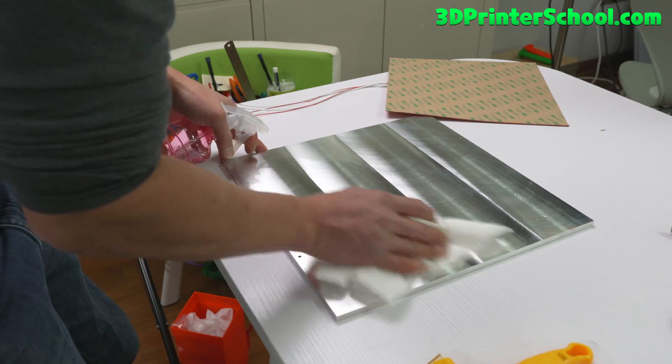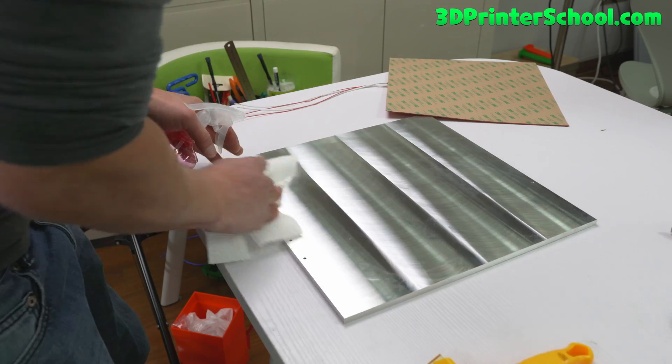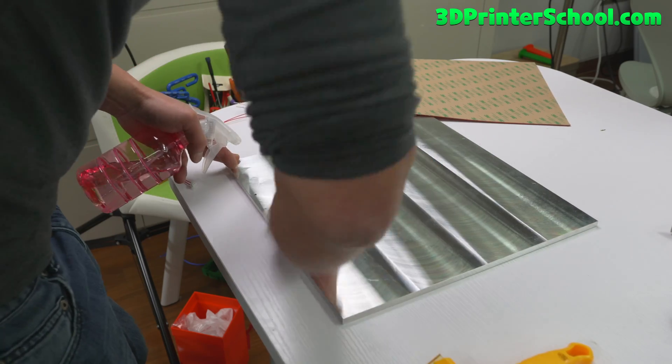Sorry for the background noise — my Rat Rig is running in this room along with my Voron. It's running pretty fast and loud.